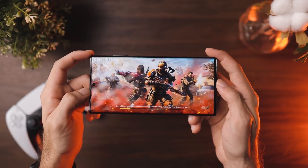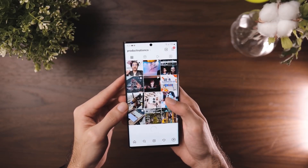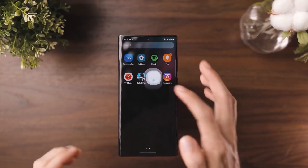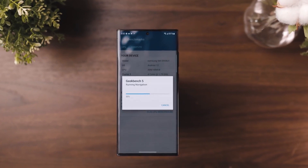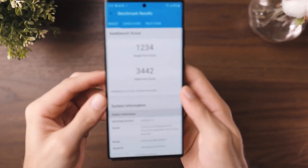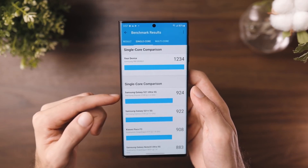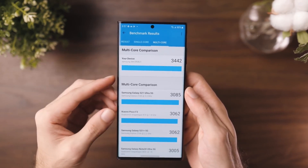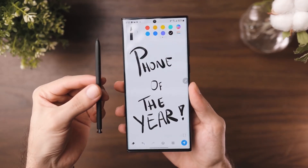The most important thing to remember is that the Galaxy S22 Ultra is a massive phone. If you have small hands, we recommend trying one out and getting a good feel before buying. It measures 77.9 x 163.3 x 8.9 mm, making it slightly thicker than previous Galaxy Note handsets, and it weighs 229 grams. You will definitely find it easier to use with both hands, but it can feel a little unwieldy when using the S Pen stylus with your other hand.